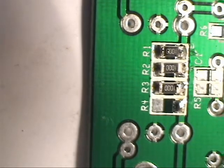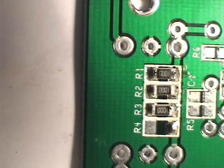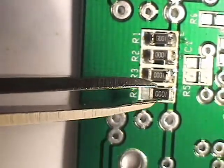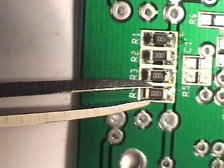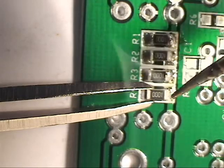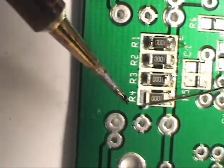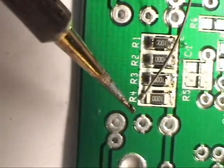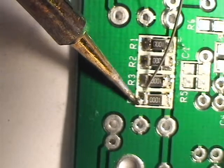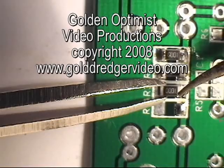Put one more in and we have all the 100-ohm resistors in place. That's got those four in. It's just as easy as it looks, actually. If you've got a magnifier, it's going to be easier because you're not messing with the camera and trying to do it on the display of a video camera.